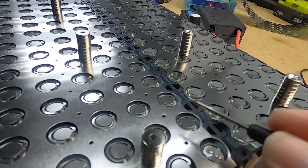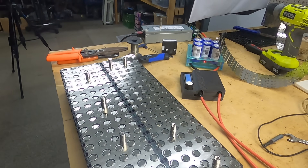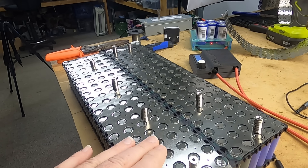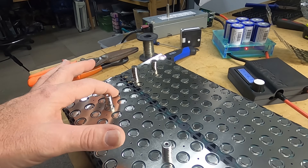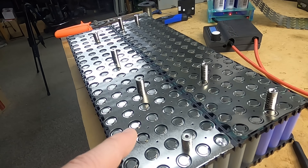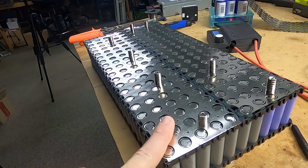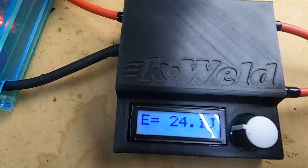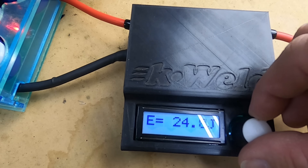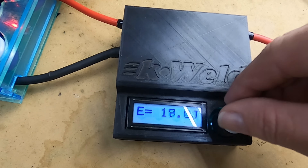This technique also allows you to go nice and fast — you can go all the way along, and I've got it down to about three minutes per side. I had about a 95% success rate getting all the spot welds right the first time. The settings I'm using on the K-Weld are 24 joules — you can adjust that with the knob. That seems to be the perfect balance between speed and performance.